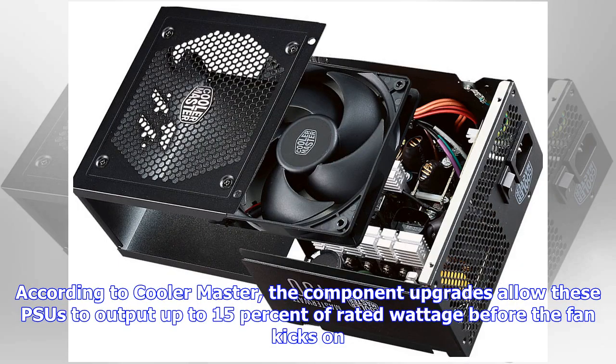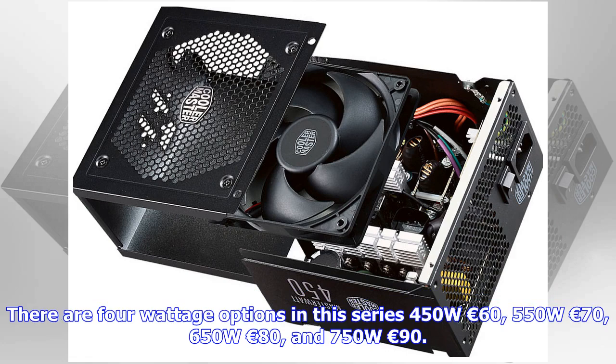There are four wattage options in this series: 450W at 60 Euros, 550W at 70 Euros, 650W at 80 Euros, and 750W at 90 Euros.